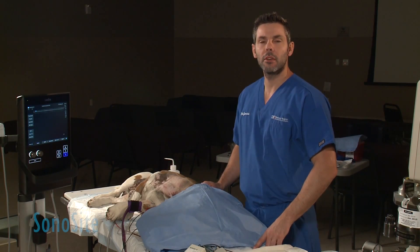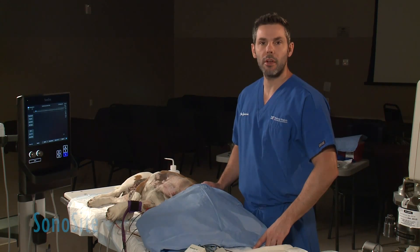Hello, my name is Fernando Garcia. I am an anesthesiologist board certified by the American College of Veterinary Anesthesia and Analgesia, and also assistant professor at the University of Florida.